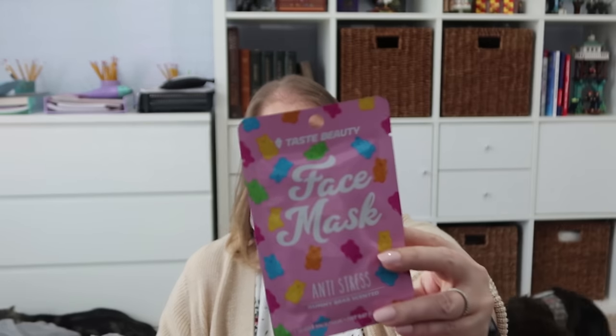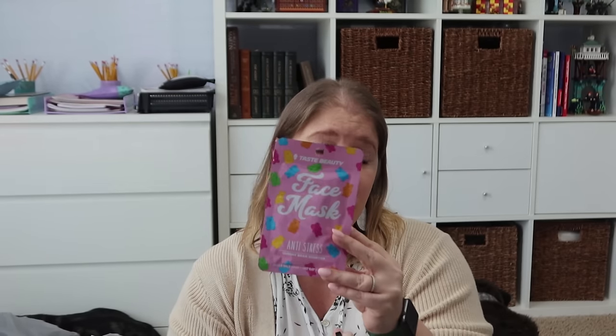I got three of these gummy bear scented sheet masks. With the girls going to my parents this weekend, one of their friends is going with them, and I thought it would be cute for them to do a face mask while they were there. It's just a gummy bear scented sheet mask — there are no actual gummy bears on it, but it is gummy bear scented. It says 10 to 15 minutes. So I picked up three of them, one for each of the girls.